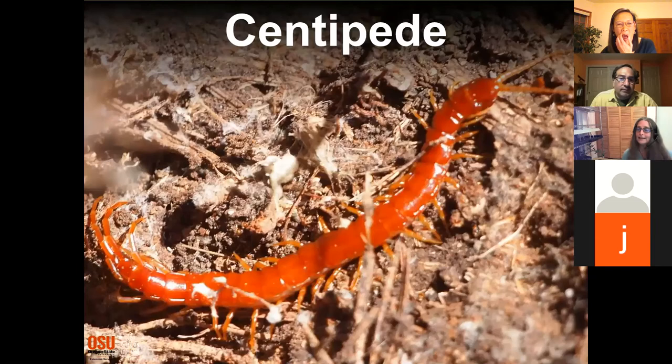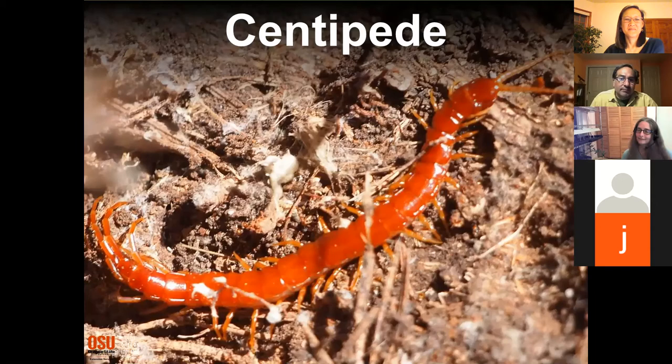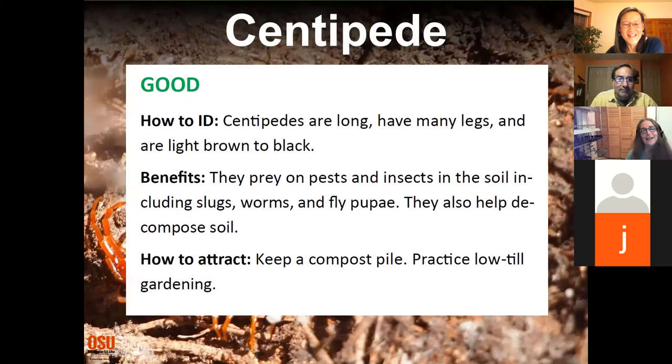Centipede — good! Although they're a reason to wear your garden gloves. They really do help build the healthy soil you're trying to create, and you'll often find them in your compost pile.